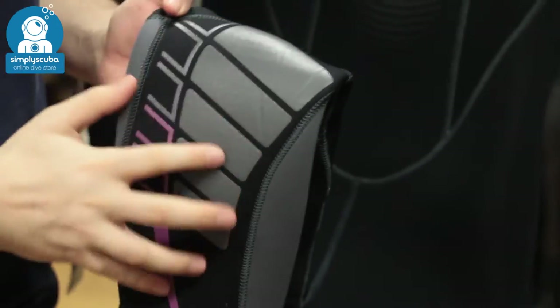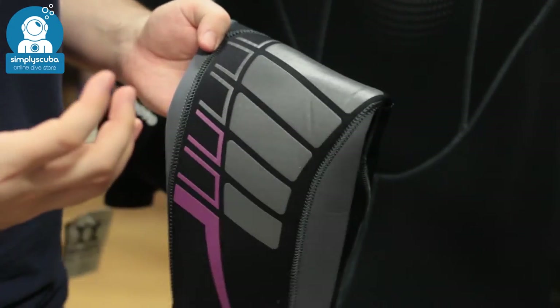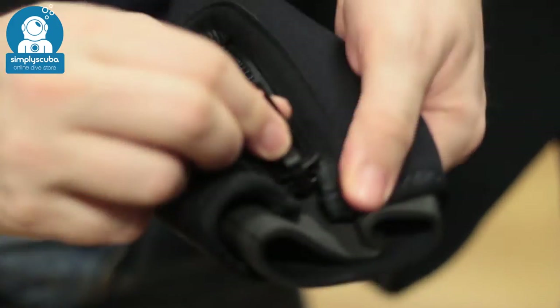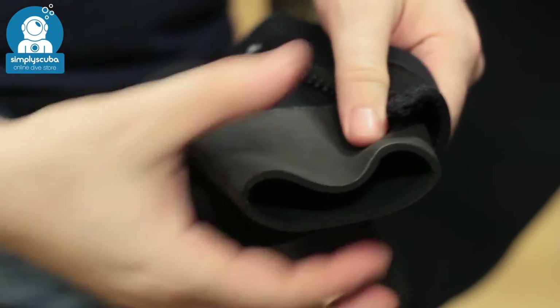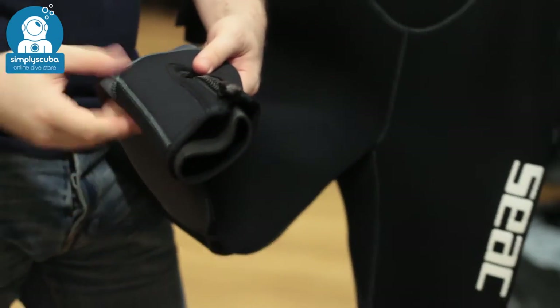Moving down the suit to the leg, over your knees you have this pattern detailing again, protecting the suit from the usual wear and tear, but it's still nice and flexible so you're not going to lose any movement in your knees. Down at the ankles it's exactly the same as your wrists — you have that zippered over-neoprene protection and this glide skin material which will seal to the inside of your boots. Layer it up, zip it closed, and that's really going to slow down that movement of water.